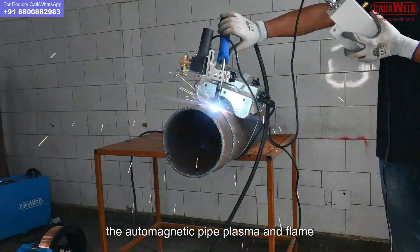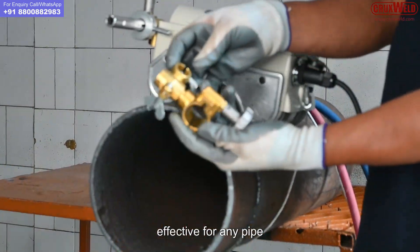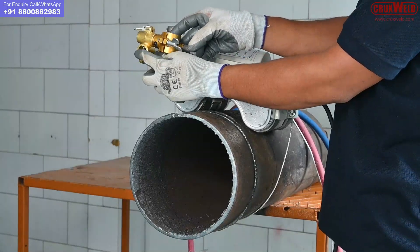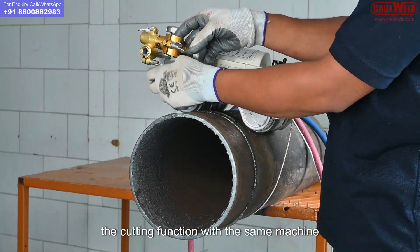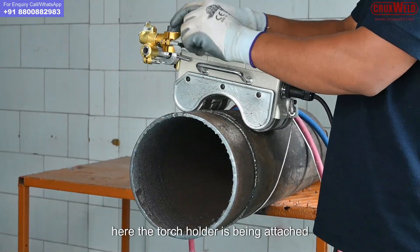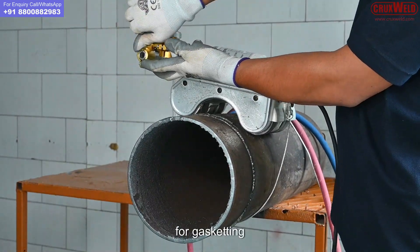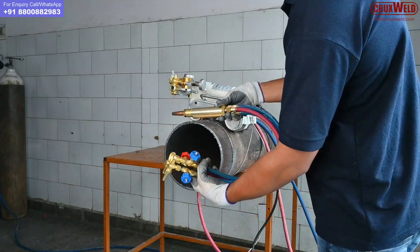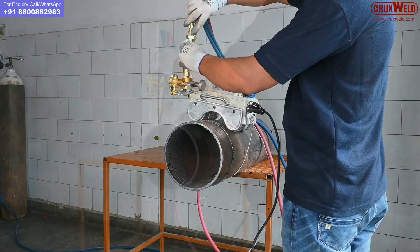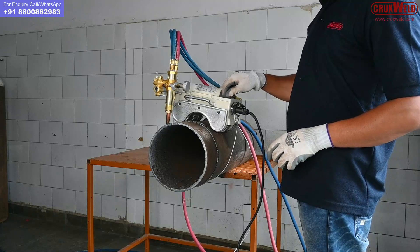Here the torch holder is being attached. The auto magnetic pipe plasma and flame cutting machine from Crexville is effective for any pipe more than 100 mm onwards. Now we are showing you the cutting function. Here the torch holder is being attached for the oxy fuel torch for gas cutting. This is the oxy fuel torch, inserted in the torch holder and tightened.